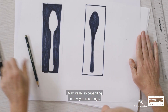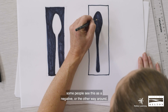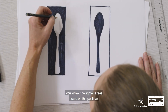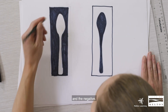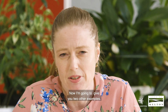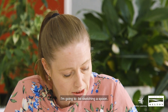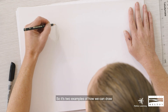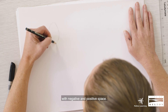So depending on how you see things, some people see the lighter area as the positive space and the darker as the negative, or it could be the other way around. Now I'm going to give you two other examples — so these are two more ways we can draw with negative and positive space.